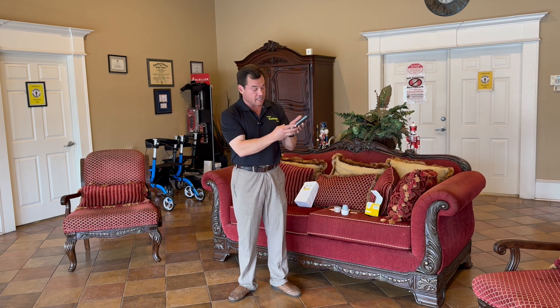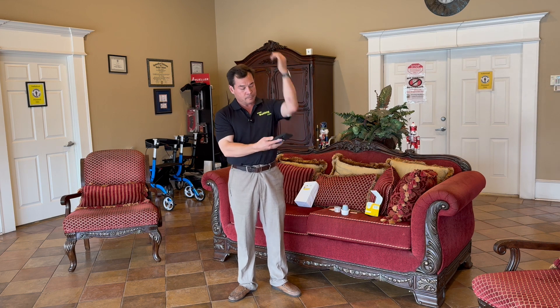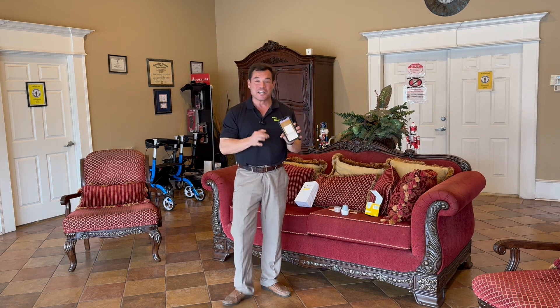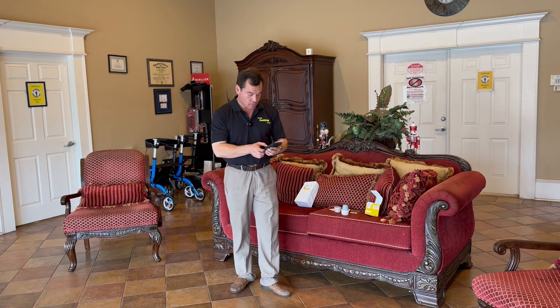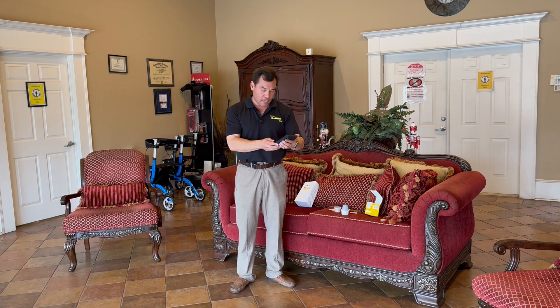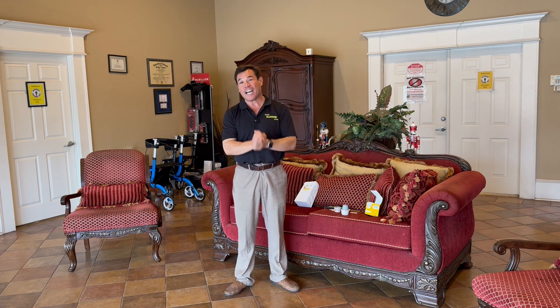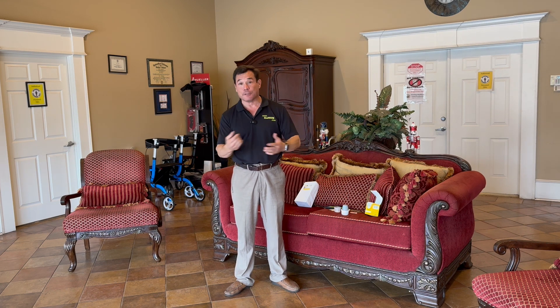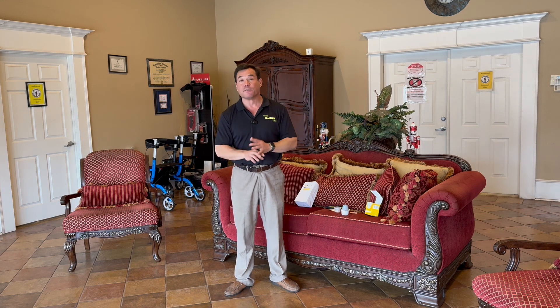The next step is to scan the new sensor. You get the check mark and it's going. These sensors take a full hour to calibrate with your phone, so while you're waiting for the countdown before it can accurately check your blood sugar, if you need to check it with a finger stick, you may have to. This is the same with both the Freestyle Libre 2 and the Freestyle Libre 3.